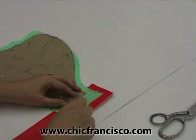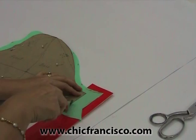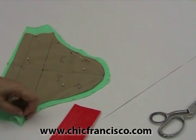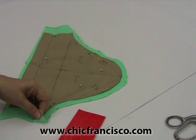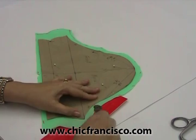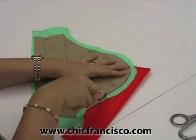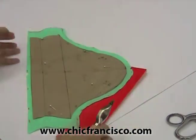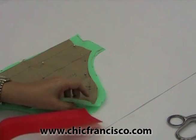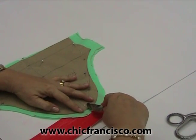For the side seams, we have to trace the sewing lines. And of course, we have to trace the cap line of the sleeve. You can actually mark the center of the sleeve this way, just with a little line.